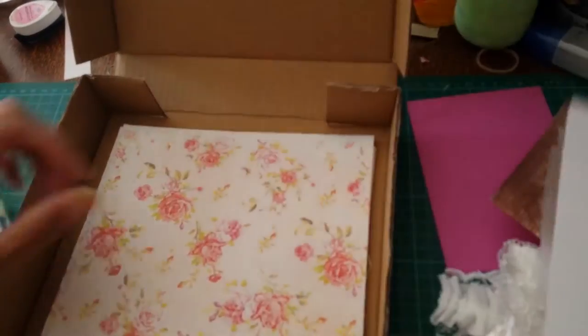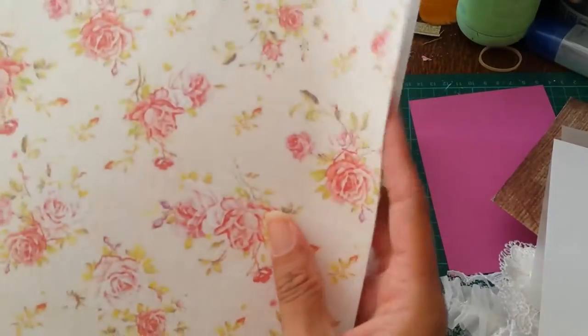And we've got some acetate — frosted acetate or wax paper. I've also got some blank sheets of cardstock, a whole bunch of beautiful patterned paper, and this piece is fabric.